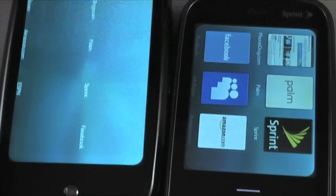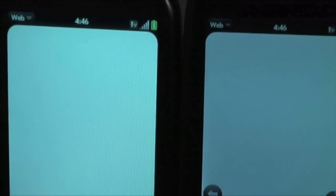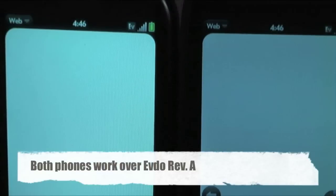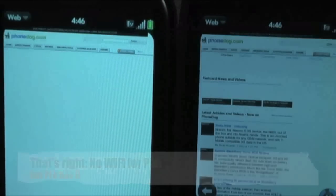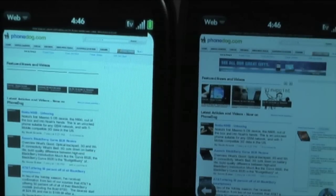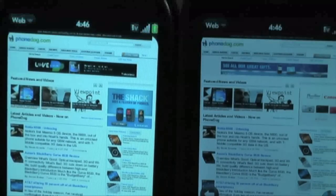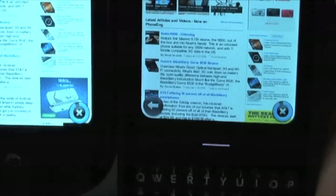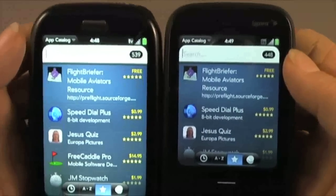I'm going to hit up the web browser first — and by the way, there's an accelerometer there. Let's see what's happening on PhoneDog.com. Now, I'm doing these both on the 3G EV-DO network because, as you probably know, the Pixie does not have Wi-Fi. Kind of a bummer. So if you're in a good Sprint coverage area it may not be that big of a deal for you, but if you're not, that lack of Wi-Fi is going to cause you a little bit of pain. They both load pretty well — practically simultaneously. The Pre beat the Pixie by about a hair.